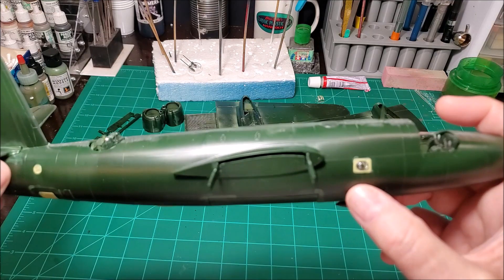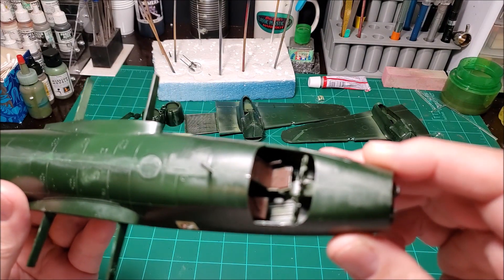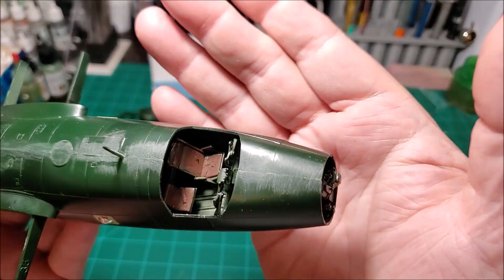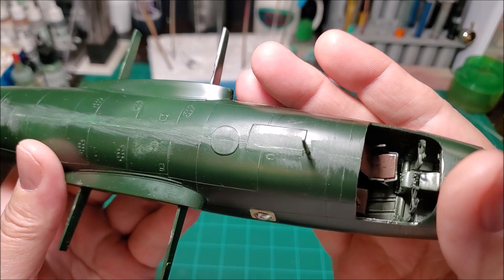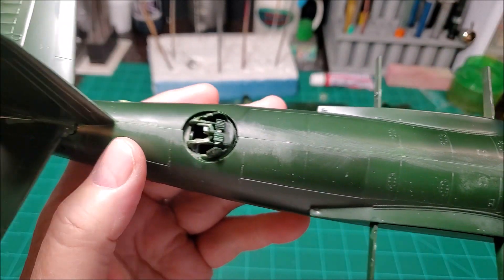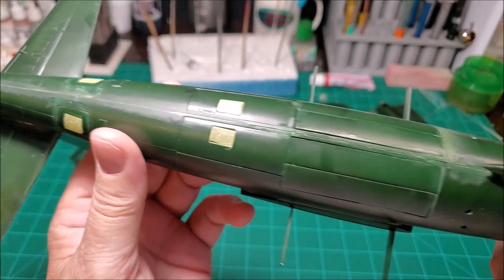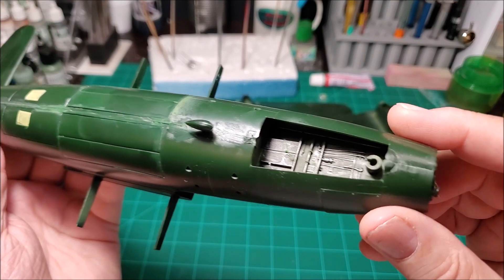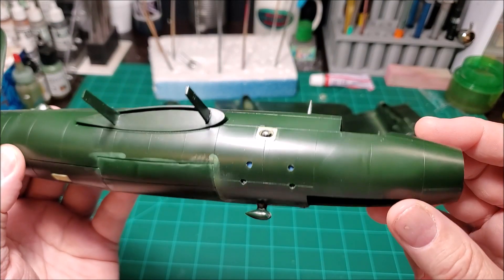This one here needs liquid mask, so I've got to go in and put liquid mask on it. I've done a lot of the work — I just have to go back in and do a little bit of putty work and then it'll be ready for priming. I'm going to prime it white and then probably hit it with flat black before I do my paint job.